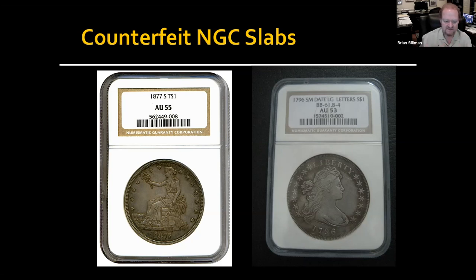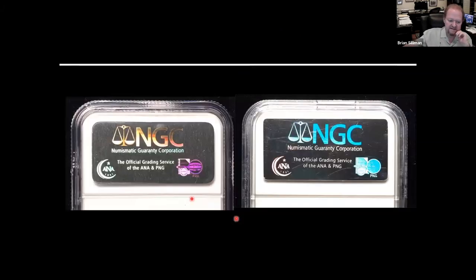NGC and PCGS both image everything that comes in. On these you'd have to look at the hologram, which has gotten much more sophisticated. Both NGC and PCGS have done a bang-up job on improving their security features, and it's a matter of the counterfeiters keeping up with them. But as with anything, there's no exact copy — which is what we're relying on for detecting the coins as well as the holders.